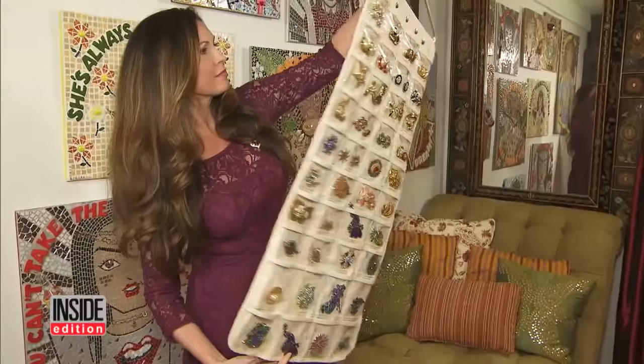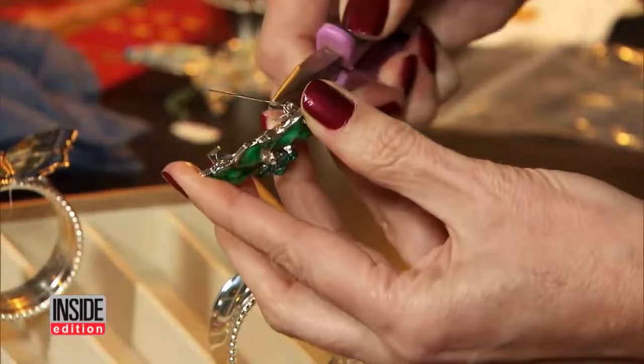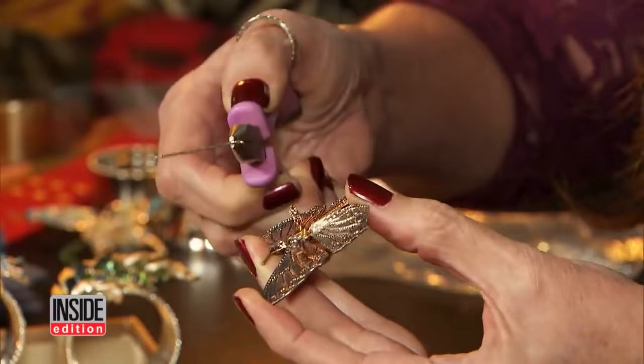First step? Shop your jewelry box first and get out those old pins that are collecting dust — ones your grandmother or mom gave you years ago that you never wear. Then you build out your collection by going to thrift stores and flea markets. Once you have the brooches, use pliers to break off the pin. You're just going to rock back and forth at the base of the pin.